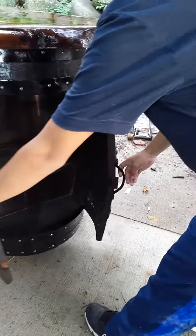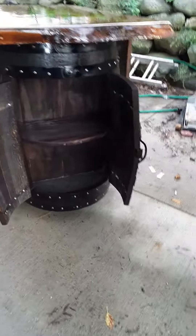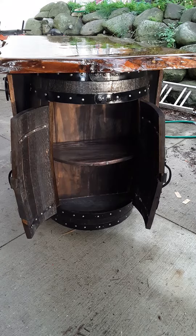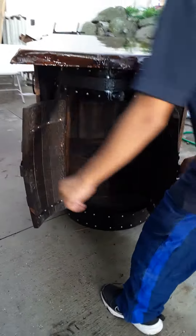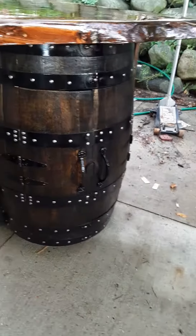And those are the drawers, drawers inside. So those are the drawers right there. Go ahead Adrian, close it. Beautiful.